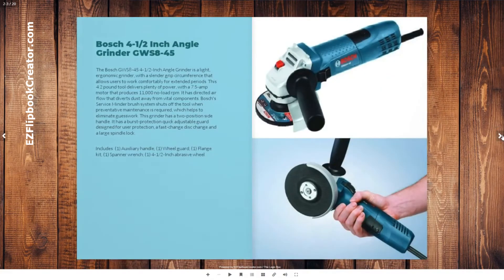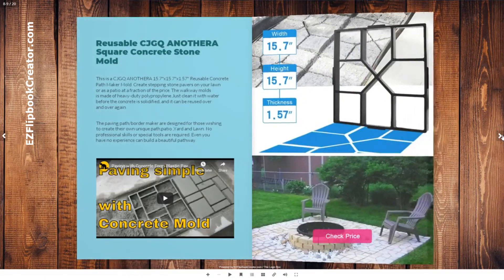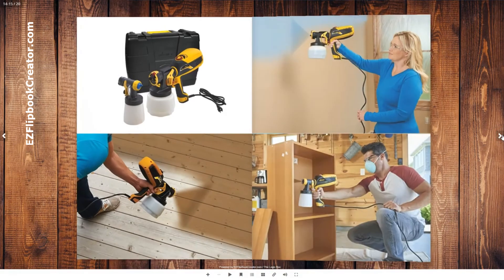Make sure you check out our interactive flipbook where you find tools and renovation gadgets for any job you may have. Look in the description for the link.